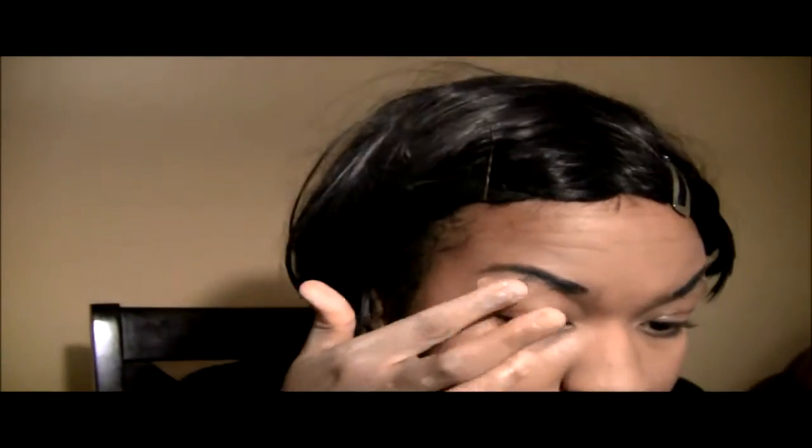Now I'm going to be doing my eyebrows. I'm kind of sticking them out — they're shorter than my own eyebrows and I just point them, make them higher, because Saya kind of has this intense look. And I'm covering my eyebrows with foundation.